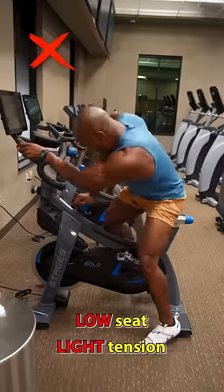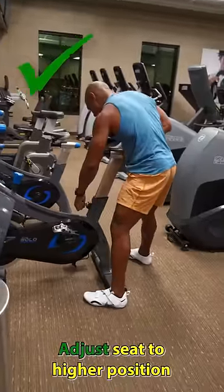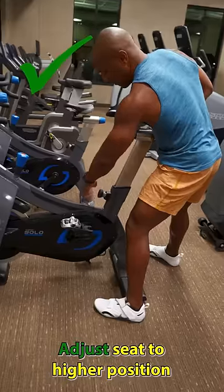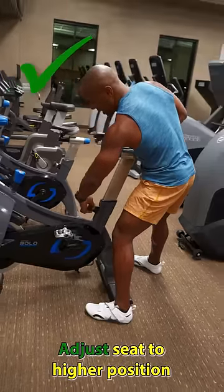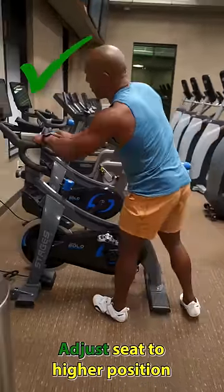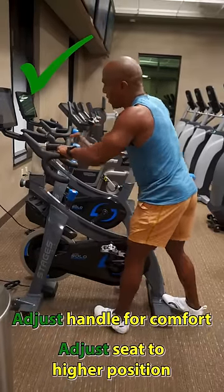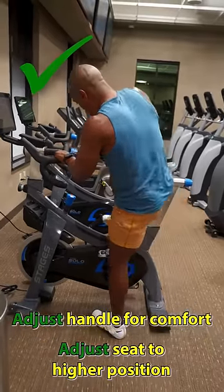What you want to do is adjust the seat to a height where your legs can fully extend. Make sure the seat is nice and tight — you don't want it wobbly. And then also place the handle in a position where you can be comfortable.